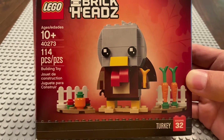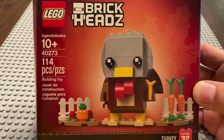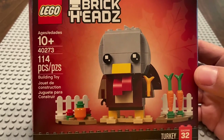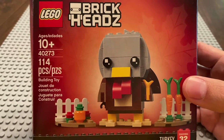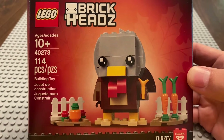This one is for set number 40273, the Thanksgiving Turkey Brickhead. This is not a new set — not new to LEGO, not new to me. I've built it in the past and didn't even take it apart.